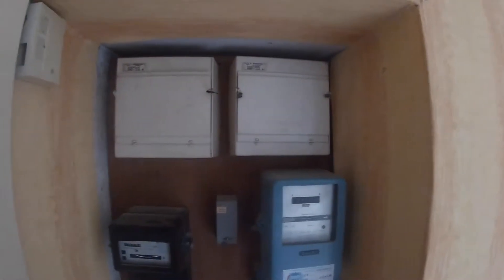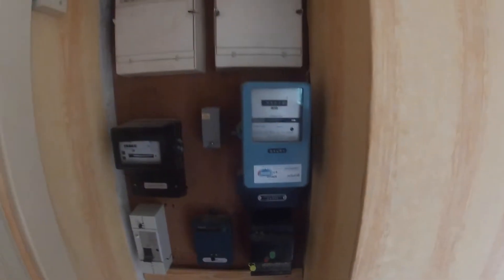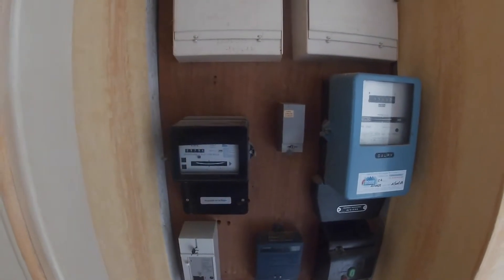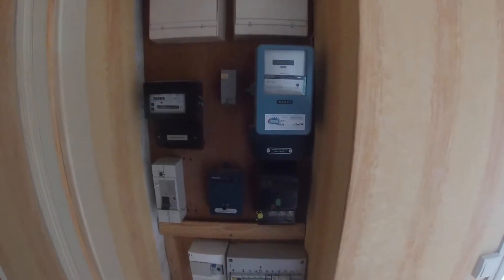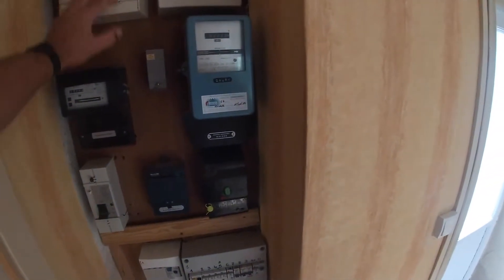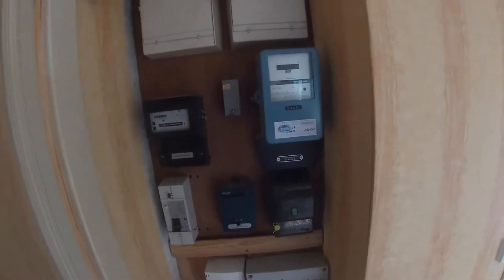Let me run through what you might expect to see. First of all, it's worth pointing out I've got two meters here. I've only got one electric account and it's this side. This other side is a separate account for downstairs because originally this property was split into two — a flat upstairs and a flat downstairs. This one is not connected so we can leave that.